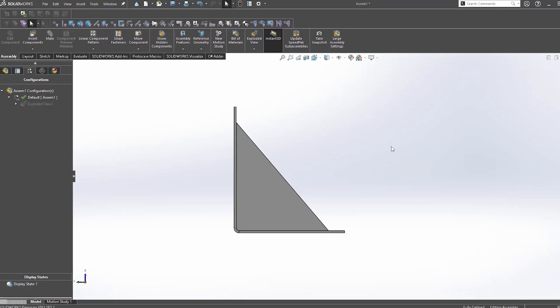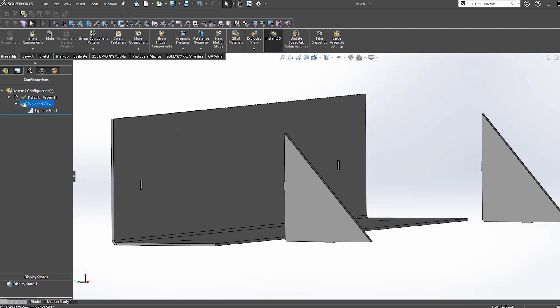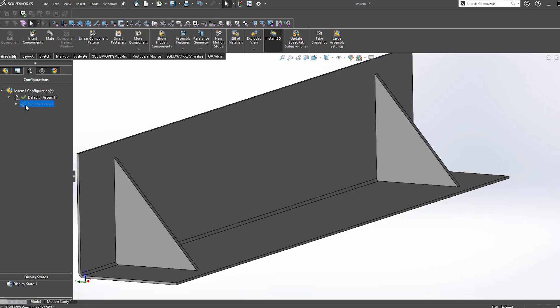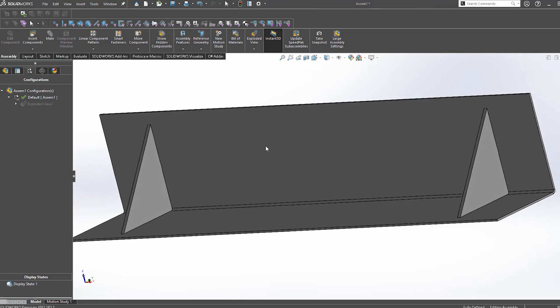Another popular welded option is using gussets. Gussets can be any profile, although typically they are triangular. Gussets are welded into any corner in a design — we typically plug weld these to both faces, which gives the underside of your bend a bit of extra support to help prevent it from bending out of shape.